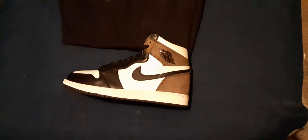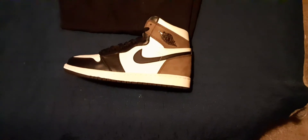Hey, what's going on? You know who it is, you know what it is. I'm just trying to match a fit with the Jordan 1 Mocha. This brown is a little different — it's mocha brown, not chocolate brown or regular brown.